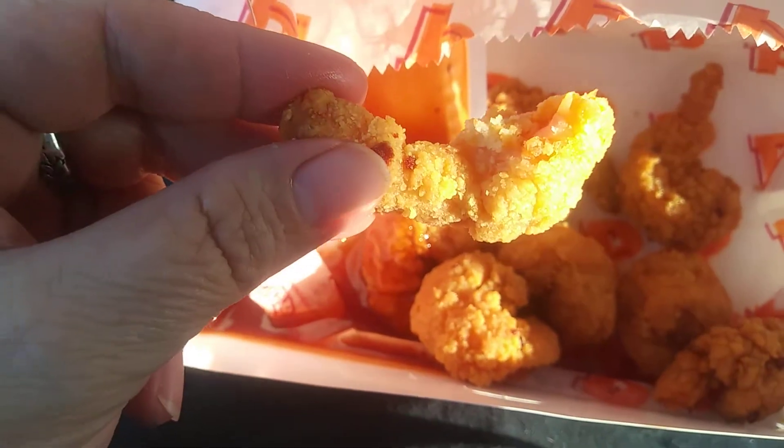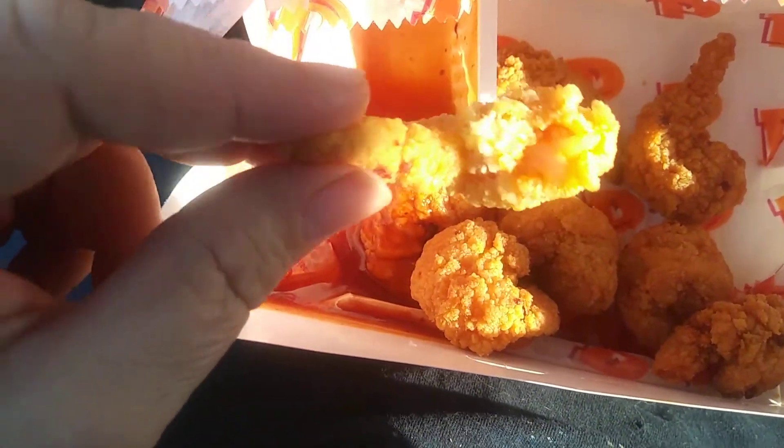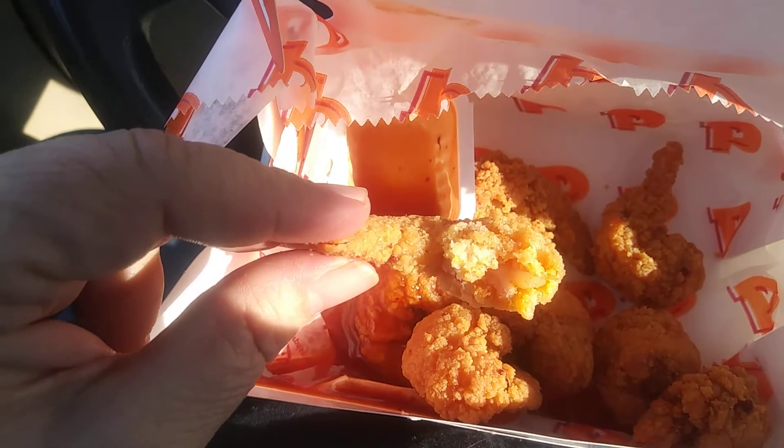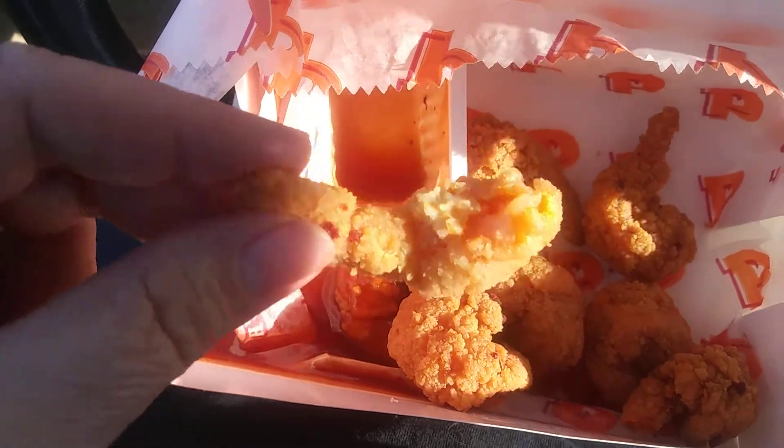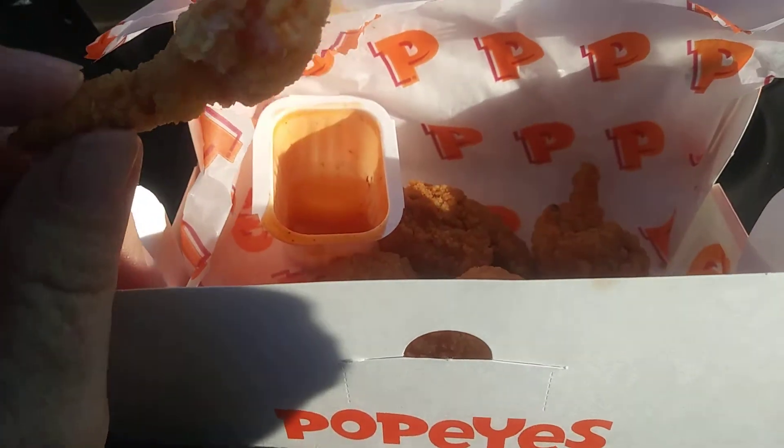Well, the sweet part comes in the breading — it's a little sweet. And then the heat comes from whatever they marinated the shrimp in, because boy howdy, it creeps up on you too. And it's kind of there. Not too hot for me, but it might be for some people.